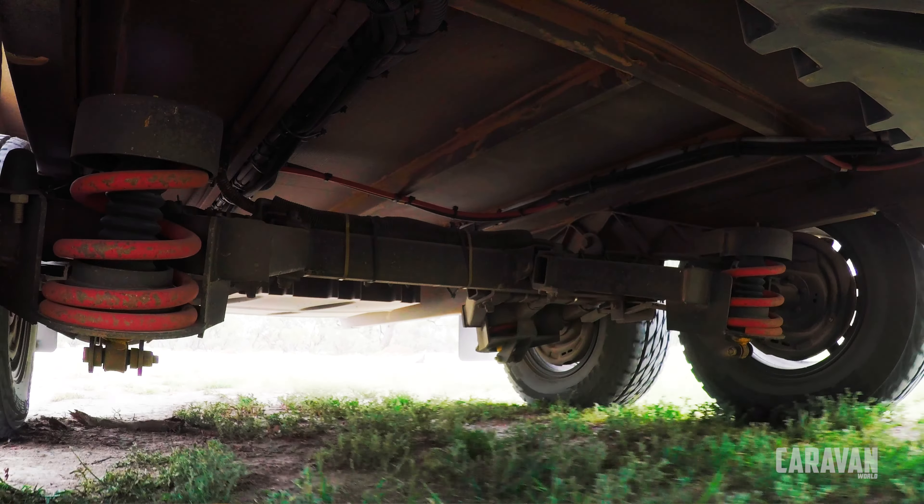Towing the 19-foot compact can be done with a mainstream ute like a D-Max or a Ranger, as it's not too big and the 3500-kilo ATM is within the limits of most new utes and SUVs. We had a Ram 1500 — the car all caravanners are talking about. We talked a lot about fuel consumption though, which hovered around 30 litres per 100 kilometres for most of the trip. The Ram had an optional 200-litre fuel tank, which helps — just don't forget your wallet, as it's not cheap to fill and you'll do that quite a bit.